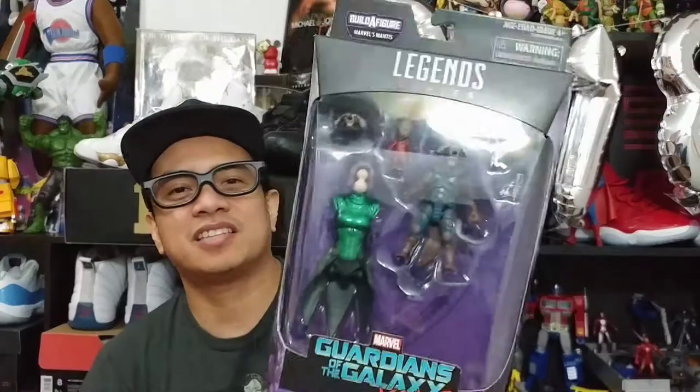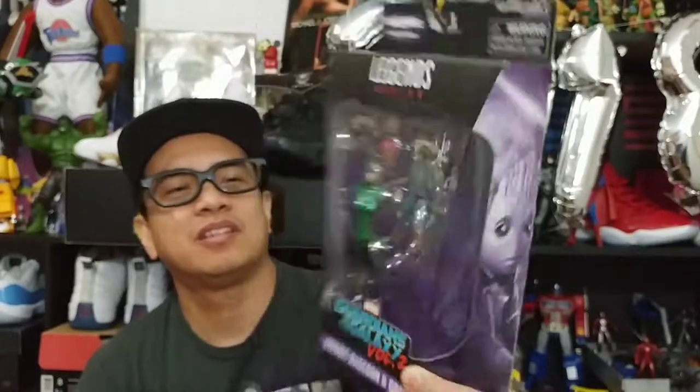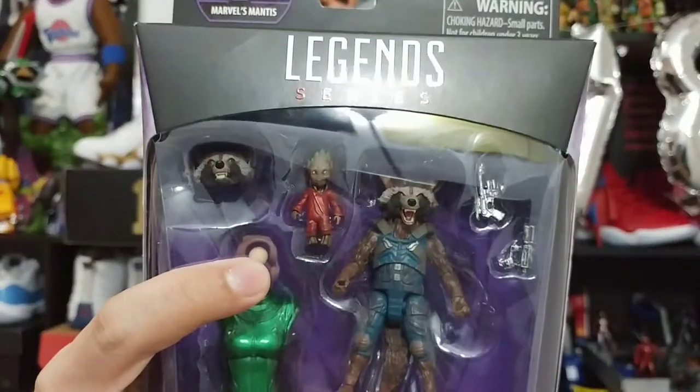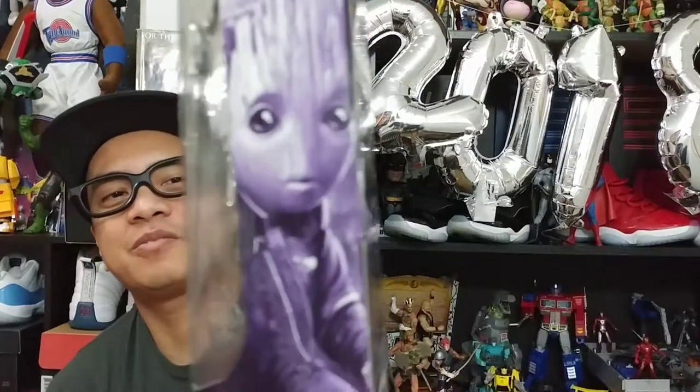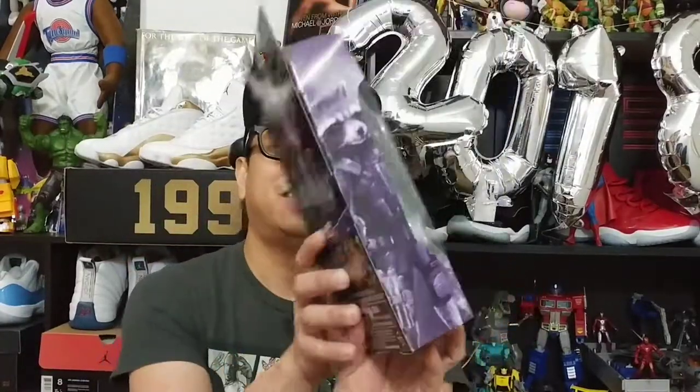The second one is the same thing — Marvel Legends. This is Rocket Raccoon with Baby Groot. It's a different figure with a different mold and different costume. On the side you've got artwork of Rocket and a very cute artwork of Baby Groot, same Guardians of the Galaxy Volume 2. Same six characters to collect to get Mantis. So that's all it is in their packaging. Let's get these two open and look at the awesomeness of these figures.